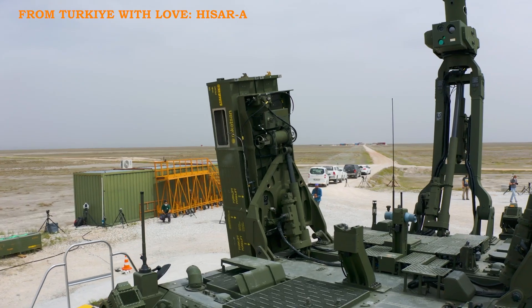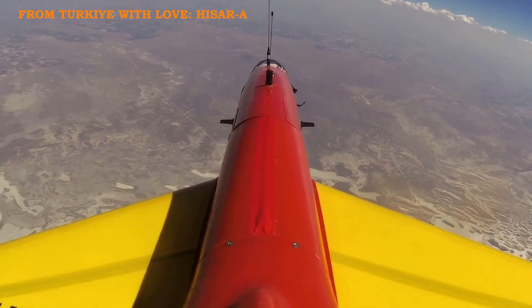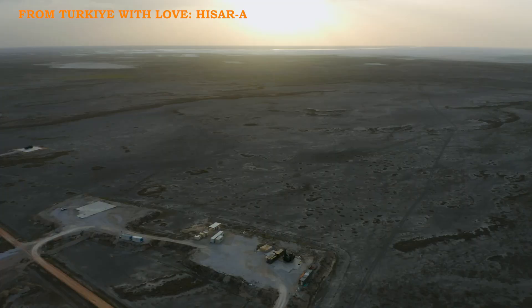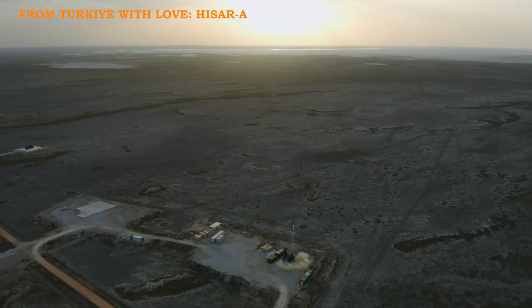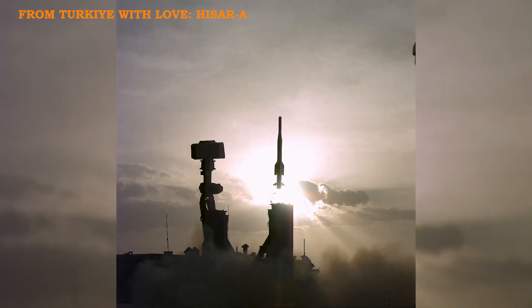SARP-L is integrated into Aselsan's Hisar Air Defense System, specifically the Hisar-A project, to counter low-altitude air threats. Equipped with a 7.62mm machine gun, it provides effective defense against close-range threats.